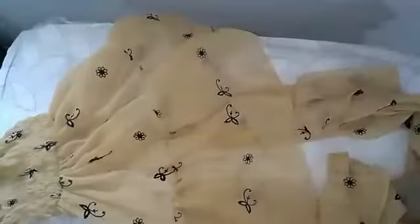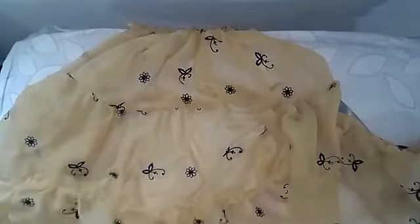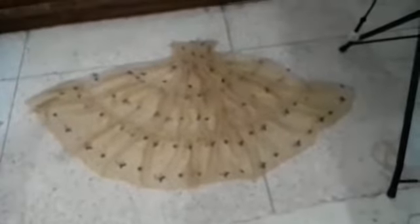As you can see, the first and second tiers are sewn with the waistband. Now it is time to sew the third tier. First, make a ruffle in the third tier, then sew the bottom edges of the second tier with the top edges of the third tier. The front side of my tiered skirt is now completed.